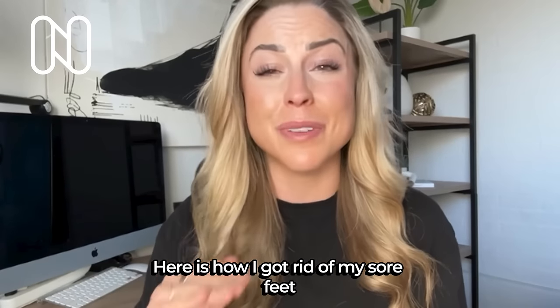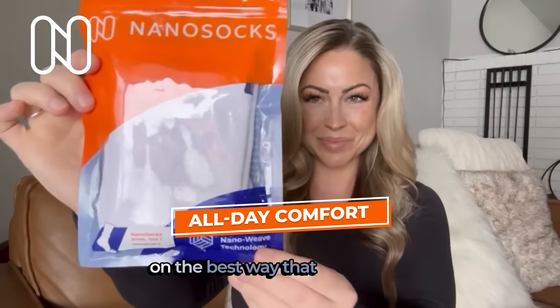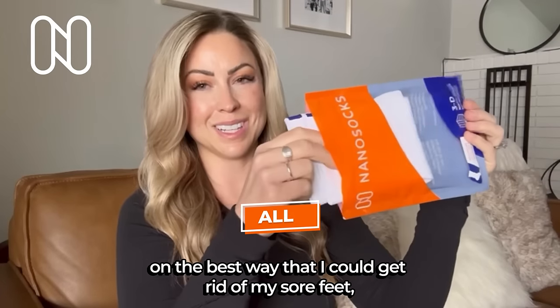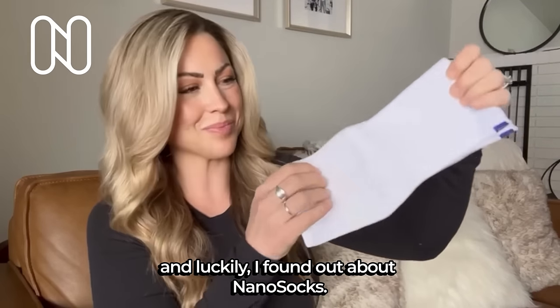Here is how I got rid of my sore feet and my swelling for good. I did a ton of research on the best way that I could get rid of my sore feet, my neuropathy, and my swelling, and luckily I found out about Nano Socks.